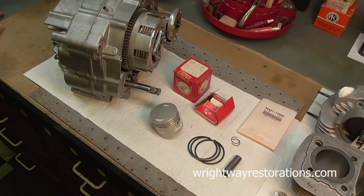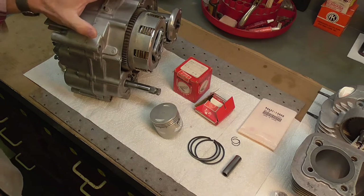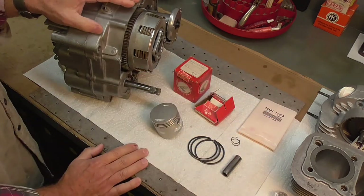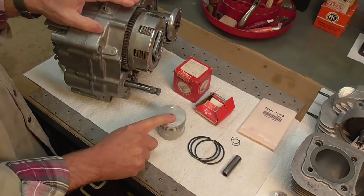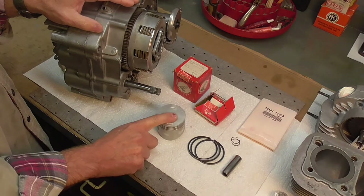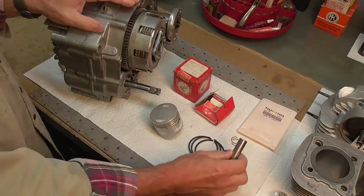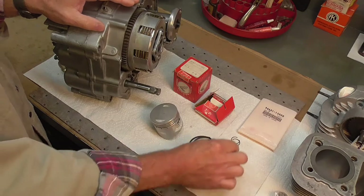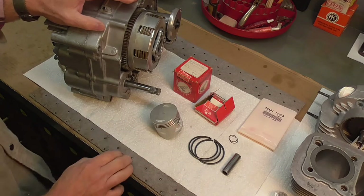Welcome back, folks. Today I'm going to do the reassembly of the top end — that being the cylinder head and cam chain — on the Honda SL125. You can see here I've got most of the components all laid out. These are all new: a new three sizes over piston, that'd be 0.75 millimeter, a new set of rings, new wrist pin — or gudgeon pin, as our friends in the UK call it — new circlips. All of these parts are from Honda originals.